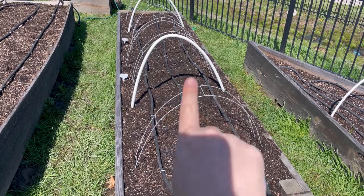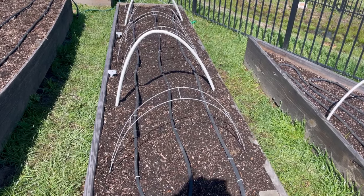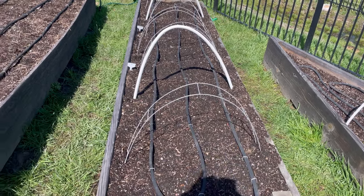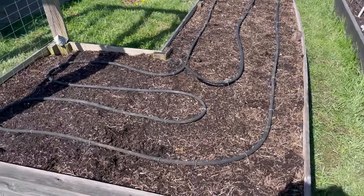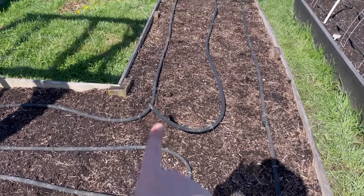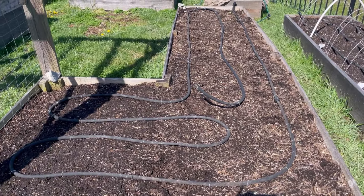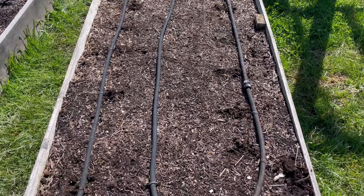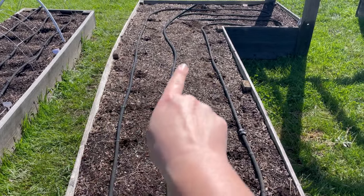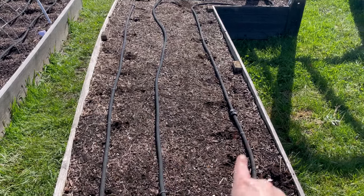In each bed I try to create an S-curve with the soaker hoses. My beds are about three feet wide, which usually gives plenty of watering coverage so I can plant on either side. In this bed I'm not quite done — I ran out of end caps and landscaping pins. Last year I had potatoes in this bed so I only had two lines, but I'm trying to get at least three rows of soaker hoses in each bed. Adding a row was really easy — I traded out an end cap for a coupler and just added more soaker hose.